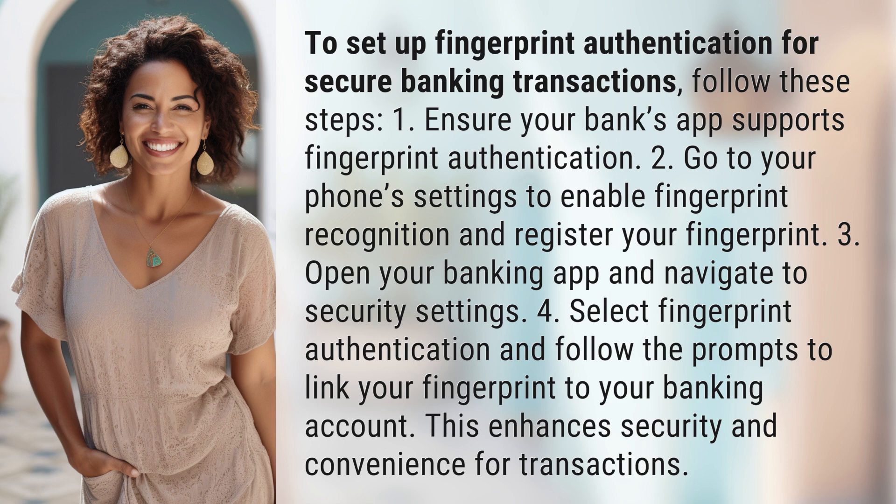Step 3: Open your banking app and navigate to security settings. Step 4: Select fingerprint authentication and follow the prompts to link your fingerprint to your banking account. This enhances security and convenience for transactions.